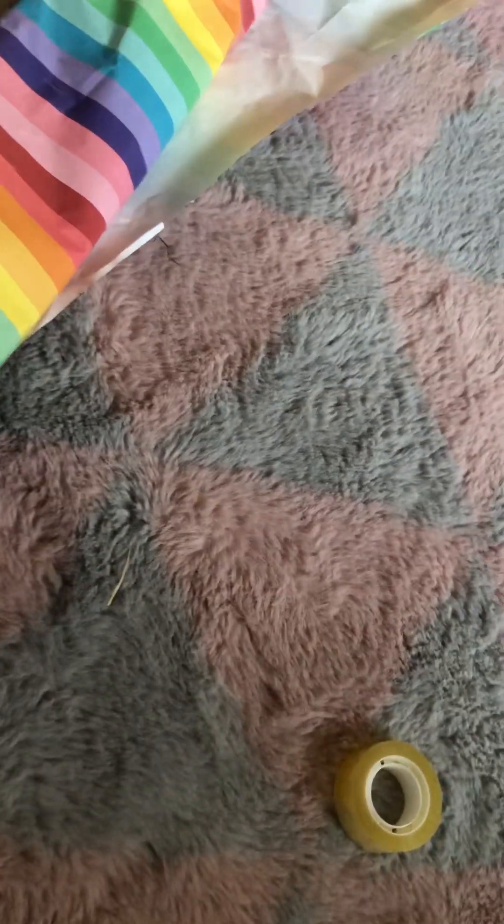I was coming downstairs when I woke up and I fell down the stairs — literally fell down the stairs. So very fun this morning!